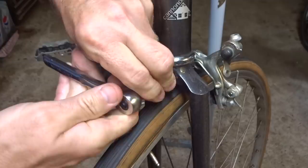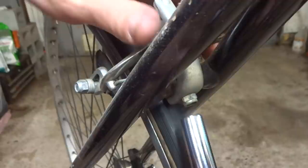Let's start off by removing the old brakes, which is generally just a 10mm nut. Just loosen that and take that off and slide these off. Same with the rear brake, go ahead and take this off.